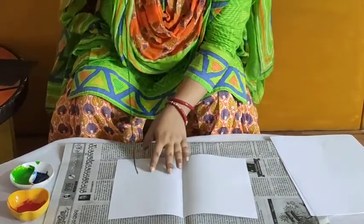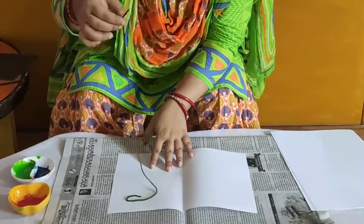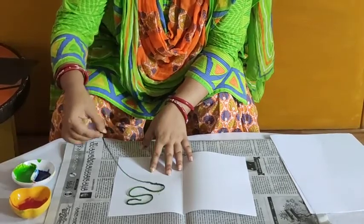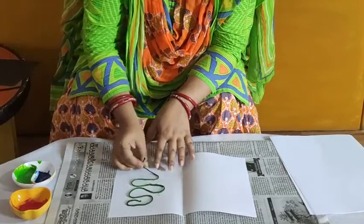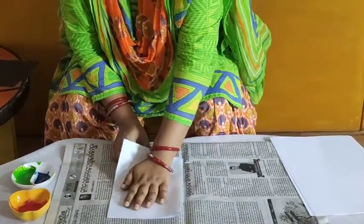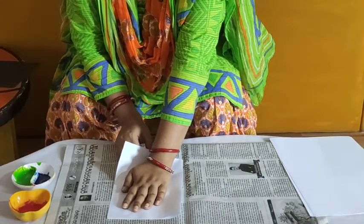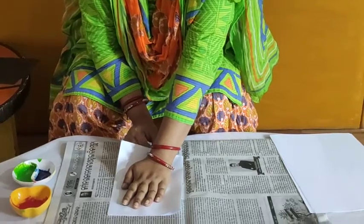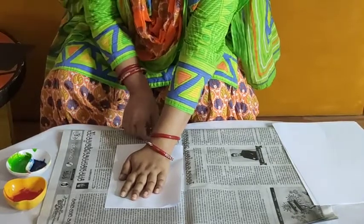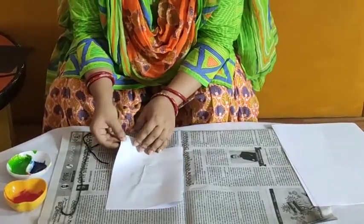Now what you have to do? You have to keep the string on the paper like this. And now you have to fold the paper like this and keep your hand on it. And then gently drag the string out like this. So I am dragging this wool now. Let's see what happened inside.